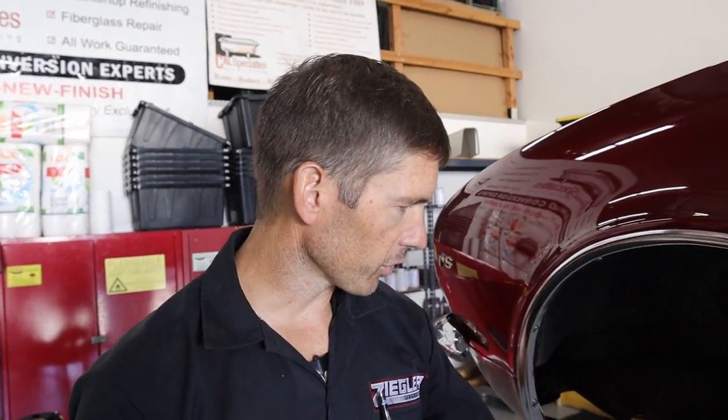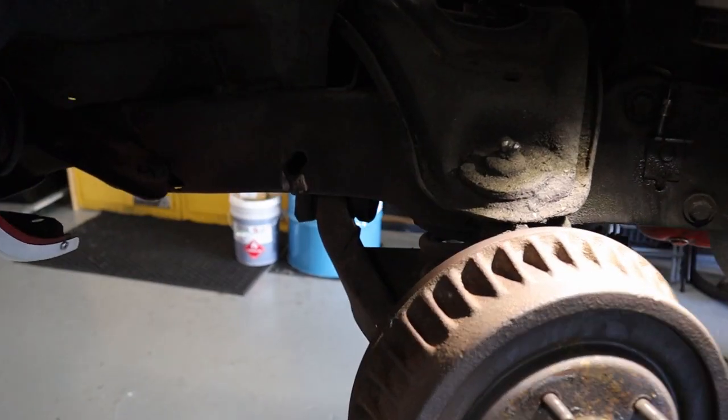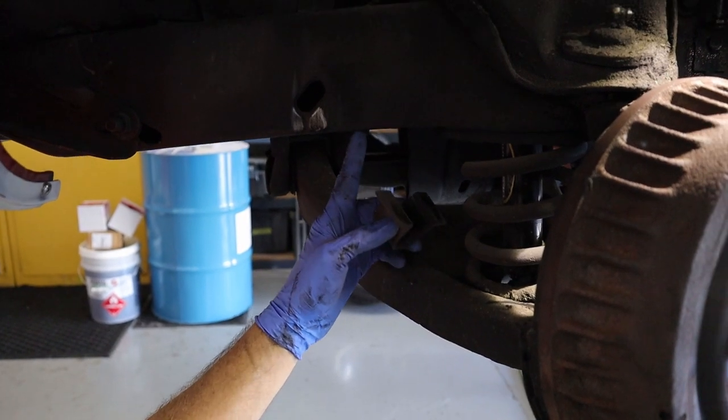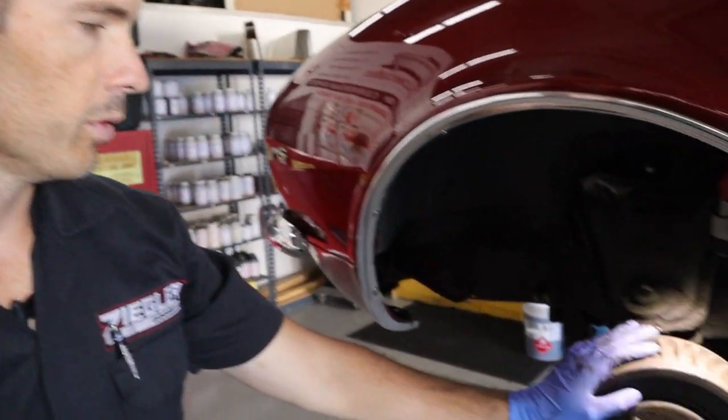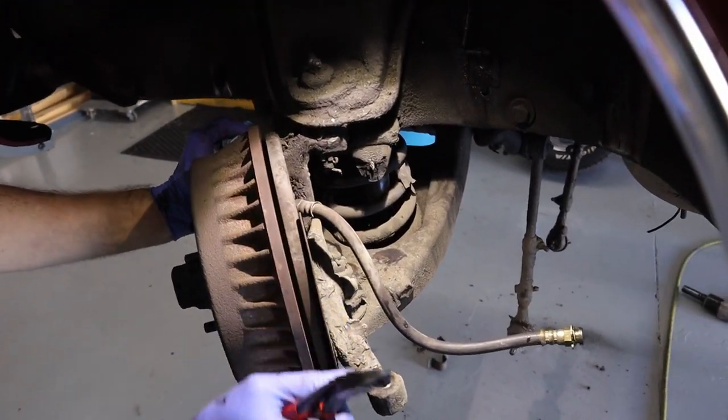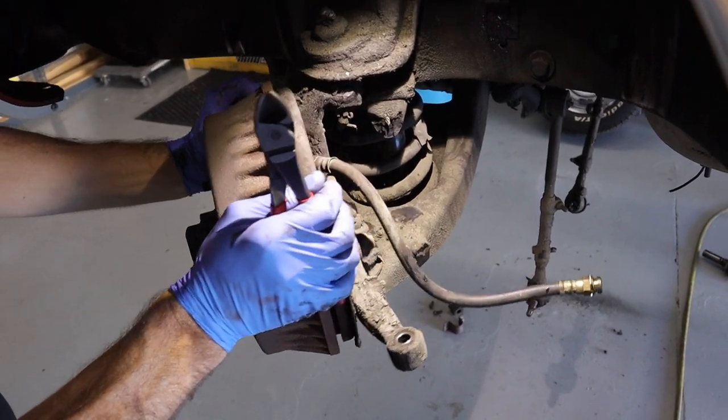The proud Camaro owner wanted to paint the sway bar, so we took it off. It just has two mounting bolts on both sides — little brackets, two bolts, captured into the end of the subframe. Now we're going to move on to taking the spindles off. Since we don't have the tie rods on it, we can turn it farther than normal.